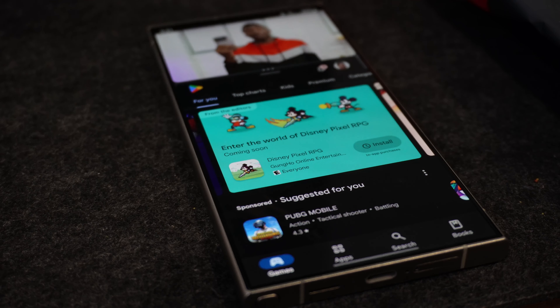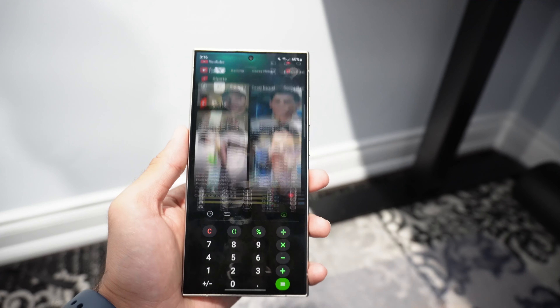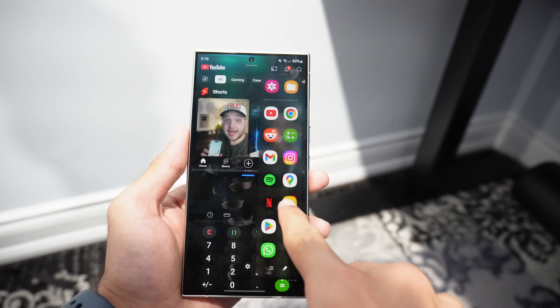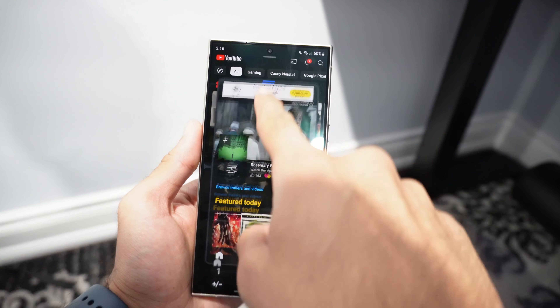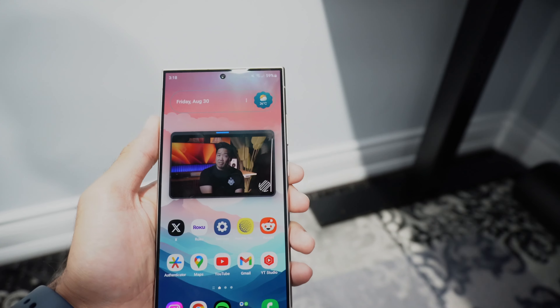The second feature has to do with multitasking, specifically split screen and app hovering. These two basically enable the overall feature of multitasking, letting you run two or more apps at once. It's super convenient when you want to browse two things at once. It increases productivity and efficiency because it's built into the software, which Samsung has improved over many years. It also lets you get picture-in-picture mode without YouTube Premium using the app hovering feature.